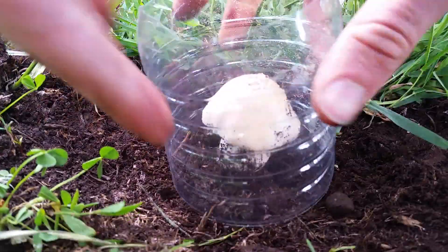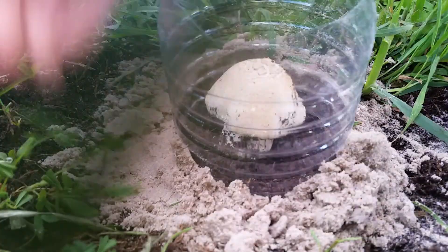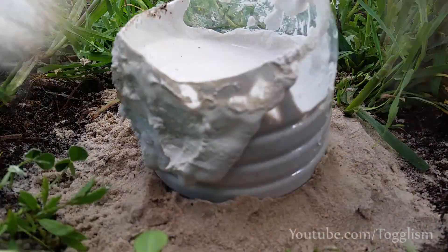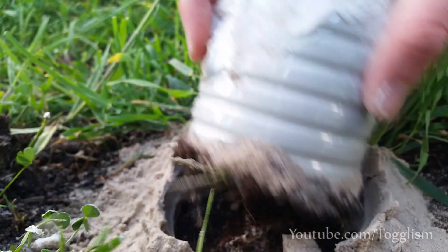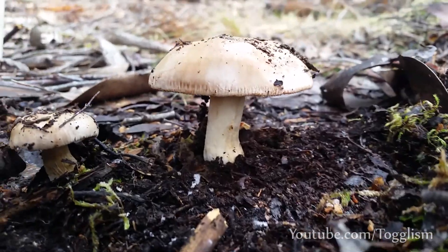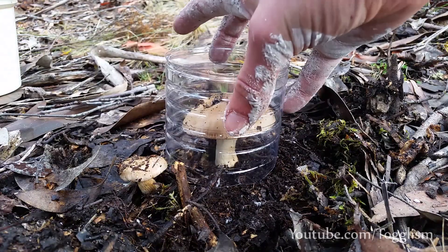I collected this mushroom a while ago in a paddock and got some plaster around it to preserve its shape, then waited a few months to allow the mushroom to dry out so I could pick it out. I ended up casting two mushrooms in the end, so here's the video of me collecting that one as well.